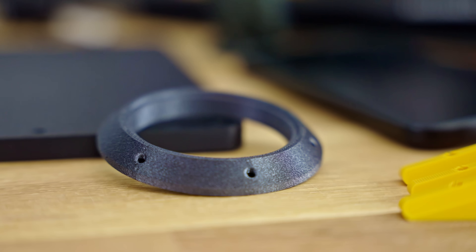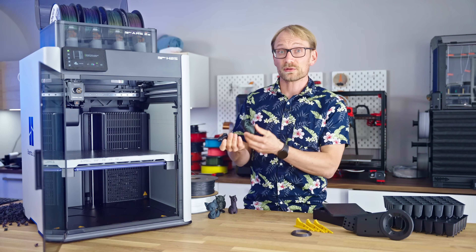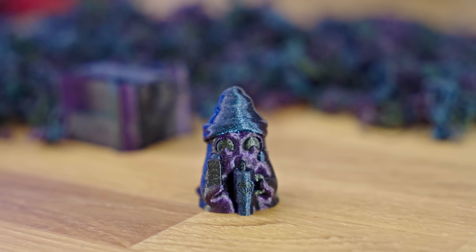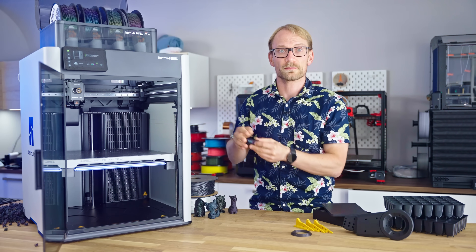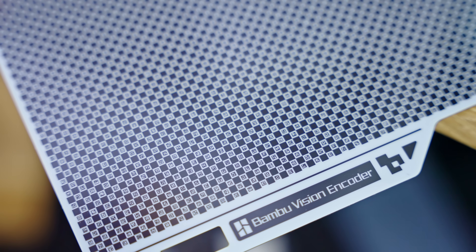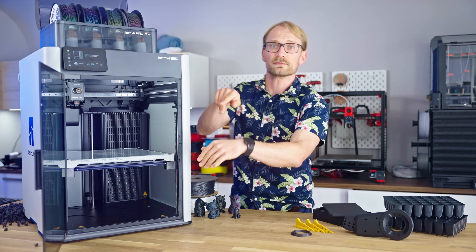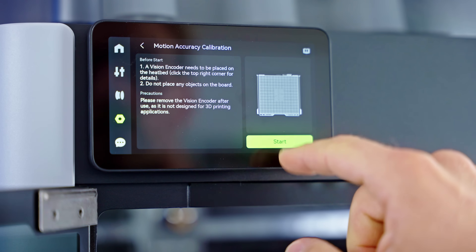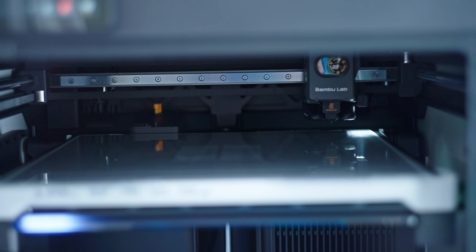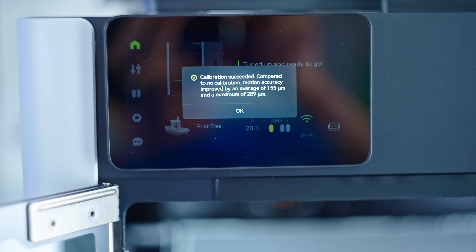Overall, print quality on the H2S is impeccable — there's basically no artifacting visible from any of the 3D printer's mechanics in the print, and flow dynamics calibration seems to be doing a decent job for the filaments that I tried. Gone is the micro LiDAR setup, and instead they're now just using the load cell in the toolhead. You can do more calibration if you want to — there's the optional Vision encoder plate that gives the printer an absolute size reference to calibrate its CoreXY motion against, and it's using the toolhead camera for that.